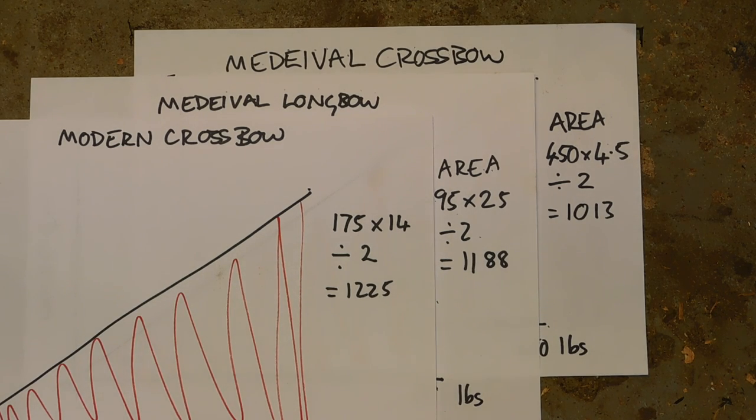These three numbers can be no more than a thumbnail guide. They are not an absolute meaning to anything, so we're going to stick all this on a chronograph and look at what numbers we actually get out of it.